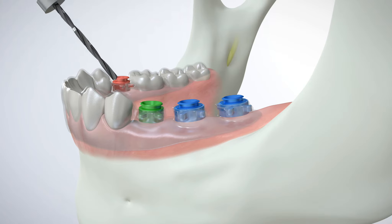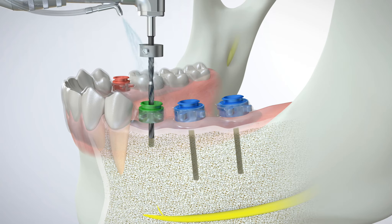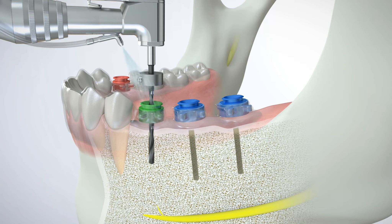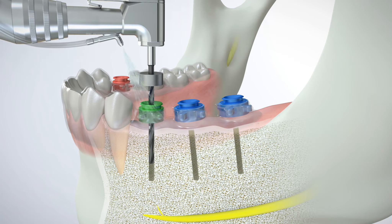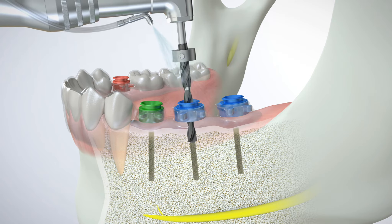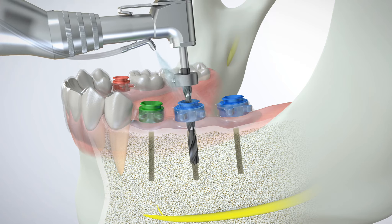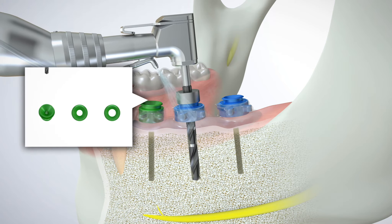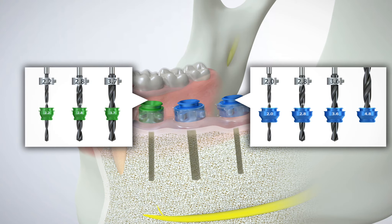Surgical drills affixed with numbered GRS drill stops are guided by GRS drill sleeves with corresponding numbers at the precise pre-planned depth, angle, and orientation. Color coding and numbering provide simple visual recognition for different drill sleeve locations, drill diameters, and complete drilling sequences.